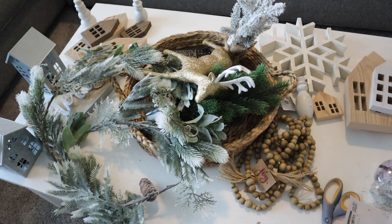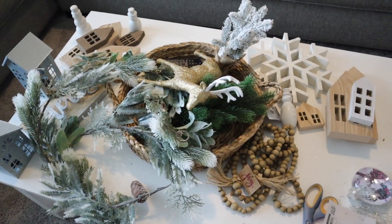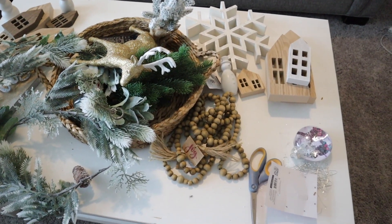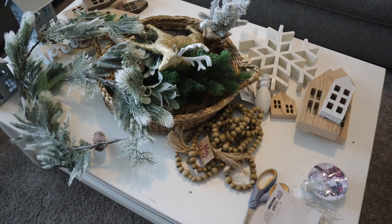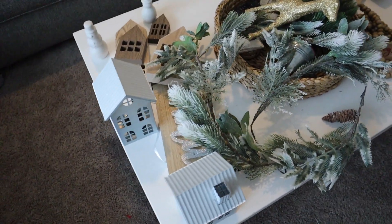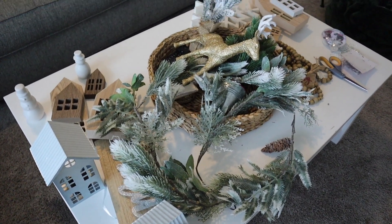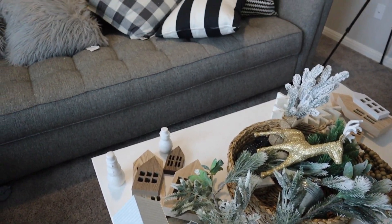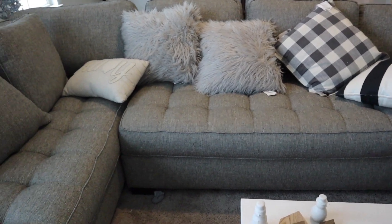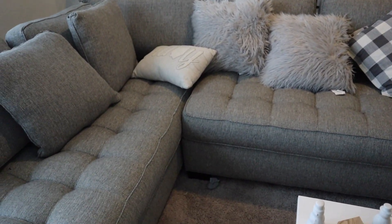I went through my stuff just to pick and choose what I wanted to go up here, trying to stick with the same color scheme as the Christmas tree. This is what I ended up bringing upstairs — the colors are pretty much the same as the tree. I'm going to freestyle the shelving around the TV, and as for the couch, I'm probably going to replace a couple of pillows with a new pillow I got from Hobby Lobby and a blanket.